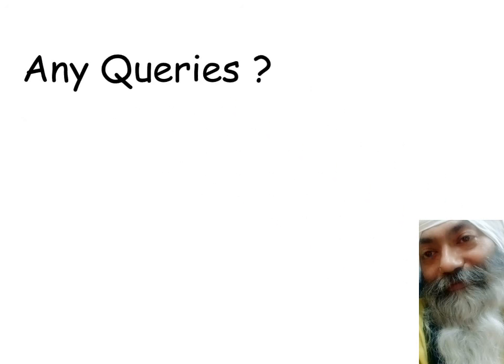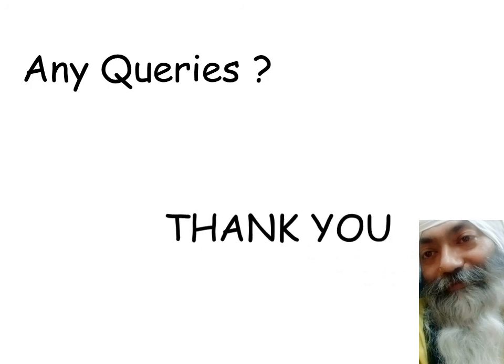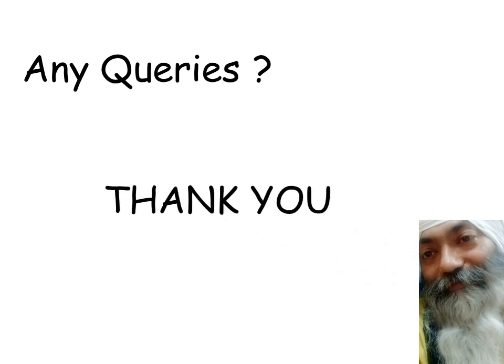Friends, this was about error detection in both cases — whether you had a floating power supply or a grounded power supply. If you have any queries you can contact me through Zoom sessions, LMS, or WhatsApp. I hope you enjoyed this session. Thank you for being with me, and I wish you a very safe stay. Bye bye.